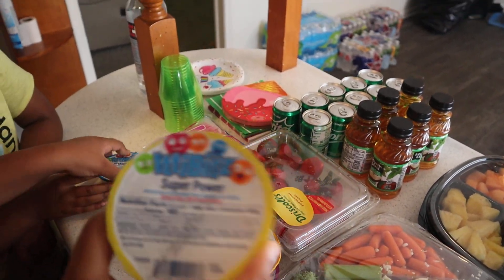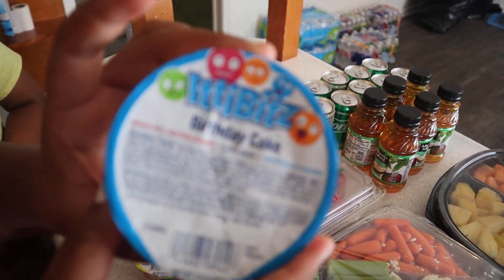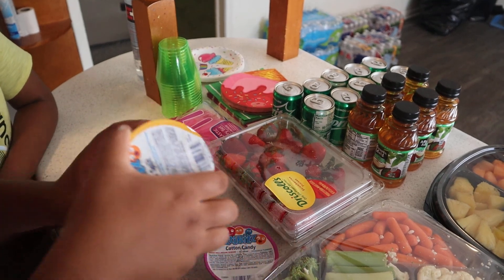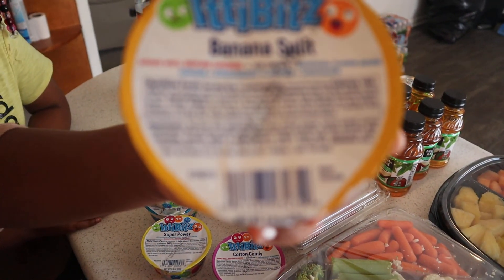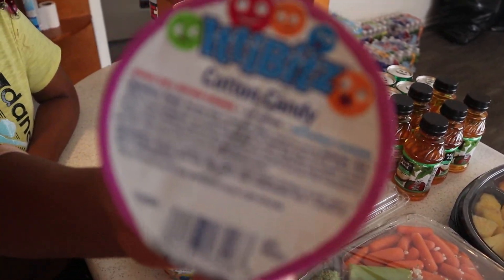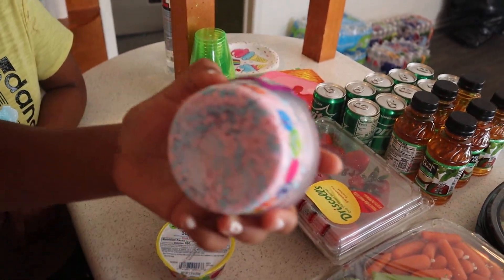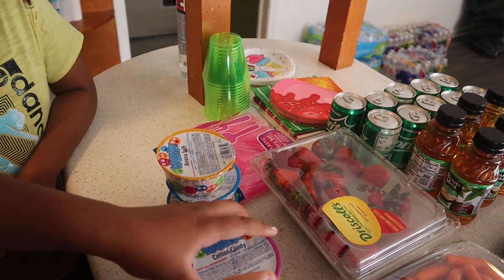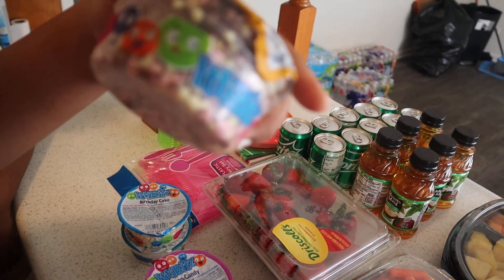For some reason the camera's not focusing. This one is birthday cake. And then this one is banana split — I'm so sorry — and then this is cotton candy. So you can see the cotton candy has like the blue and the pink, and the superpower one has those superpower Wonder Woman colors.